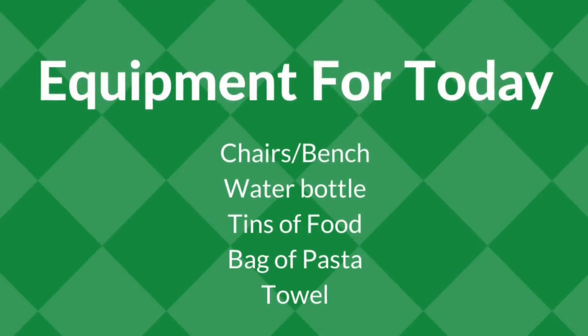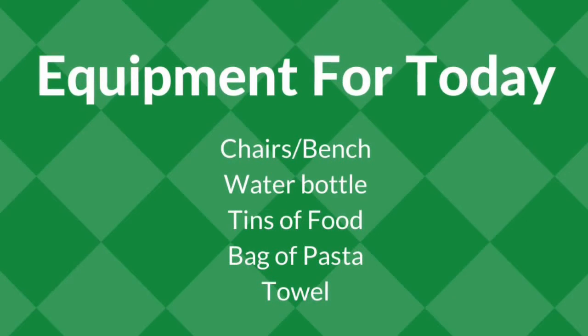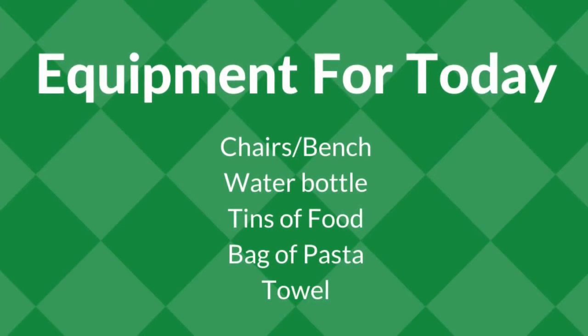Depending on the activity today you may need some equipment. This includes a chair or a bench, water bottles, tins of food, a bag of pasta and a towel.